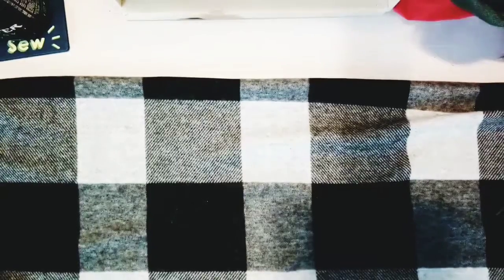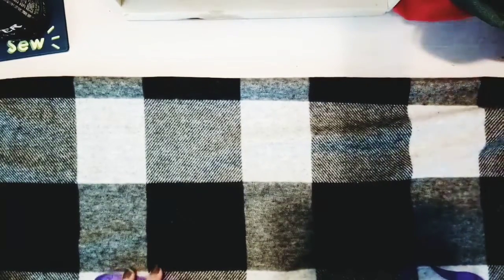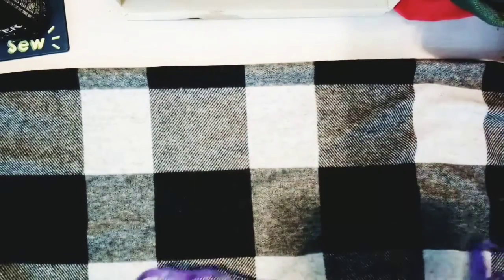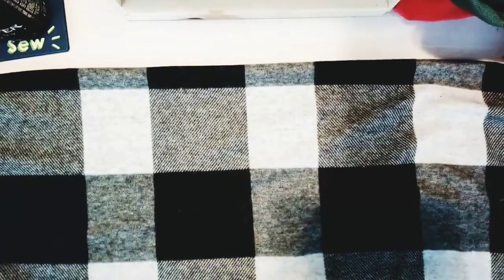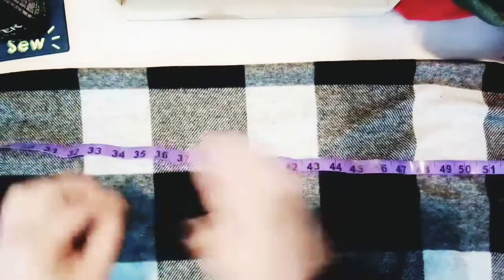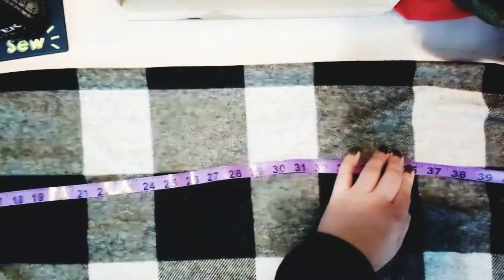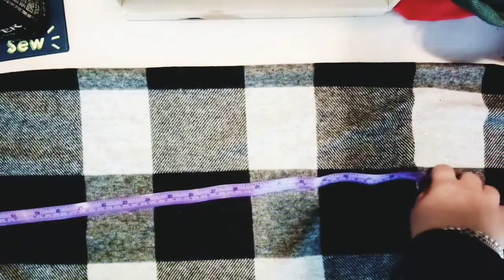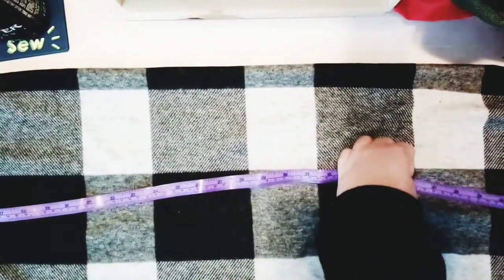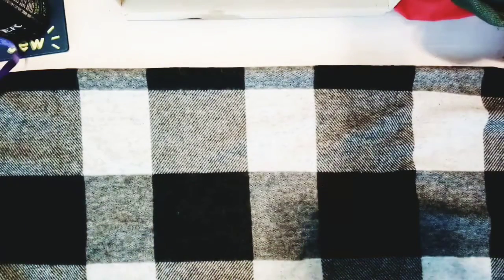Hi everyone! In this video I'm going to show you how to make a fall scarf — or it can be winter as well. Prepare your fabric, fold it in half. It's going to be twelve and a half inches wide by 62 inches long. Go ahead and cut your fabric and then we'll be back for the next step.